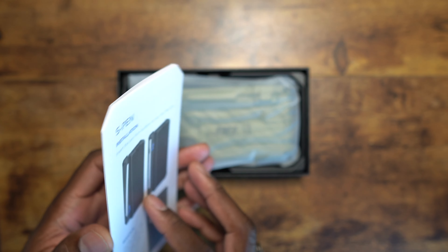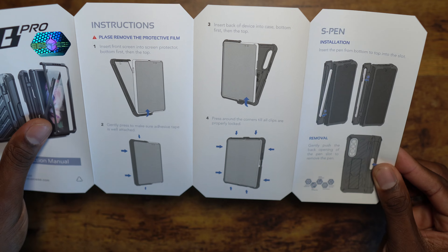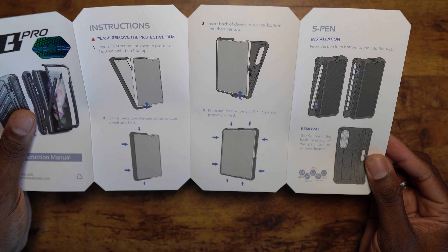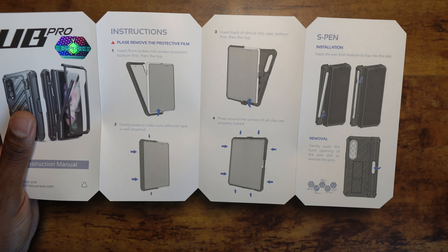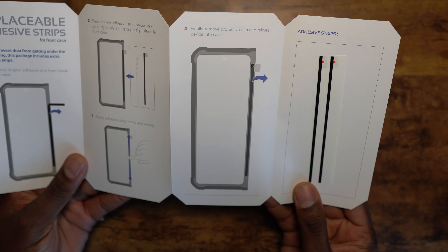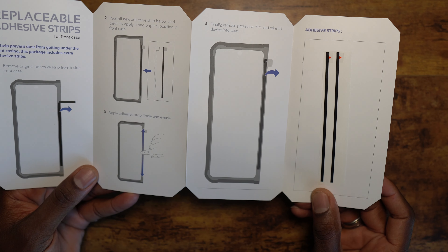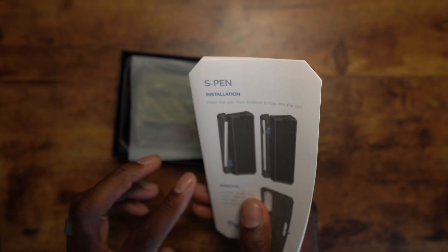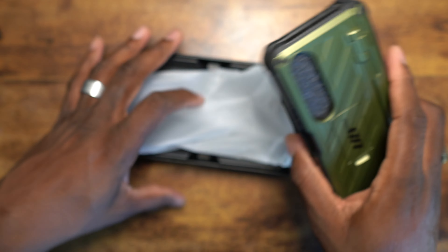This is a nice box that these things come in — I think it's beautiful how they package it. You get the instruction manual laid out fairly simply. The steps are one, two, three — that's how you do it. And they also give you extra adhesive strips, which is a pretty cool touch.